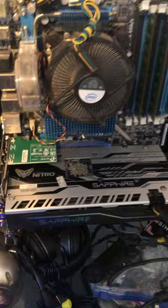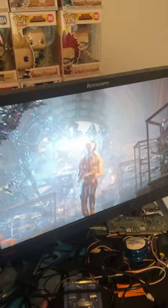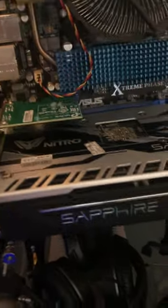So it's all plugged in, and you can definitely hear it. But it is outputting visuals. When I've got it going with 3DMark, you can definitely hear that fan going.